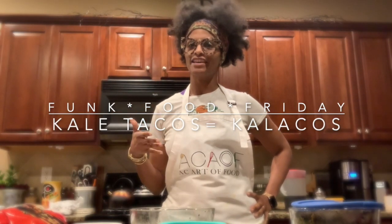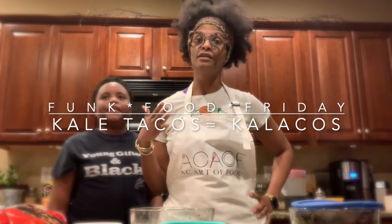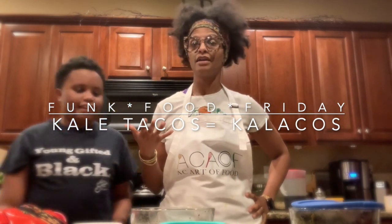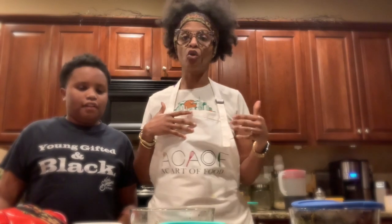Great eats and healthy living — it's AC with AC Art of Food, and today is Funk Food Friday in quarantine. What we're doing today is just a hodgepodge of some things you may have left over from the week's dinner.